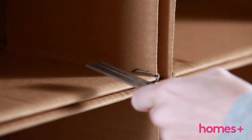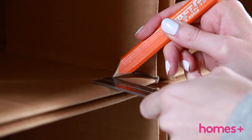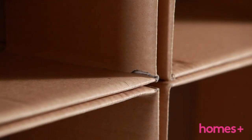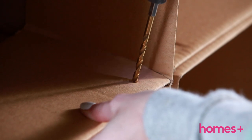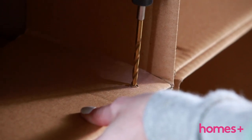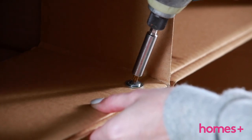Step four: use a pencil to mark out where to drill the holes through the boxes for the bolts — we did ours two centimeters from the edges. Step five: pre-drill holes through the cardboard boxes using a five millimeter drill bit. Step six: fix the boxes together using nuts and bolts with washers either side.